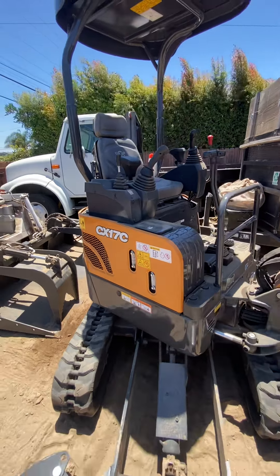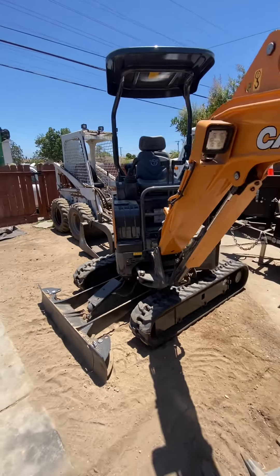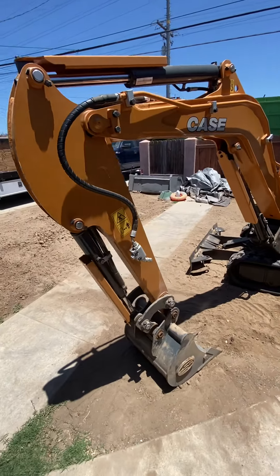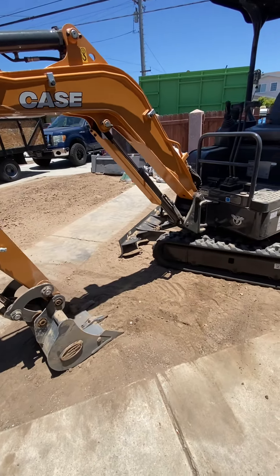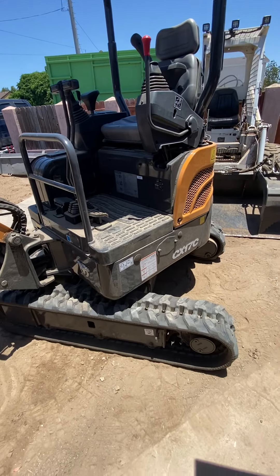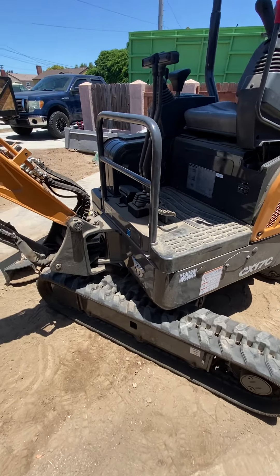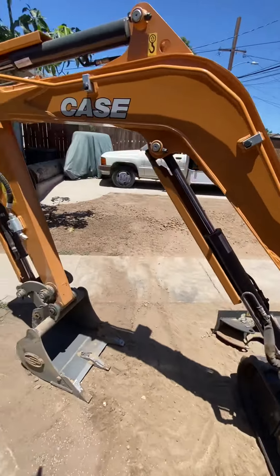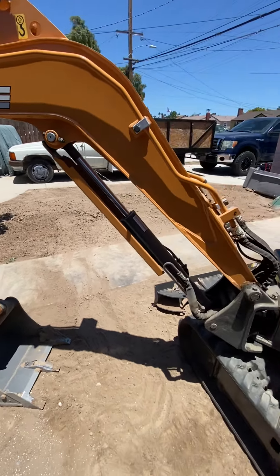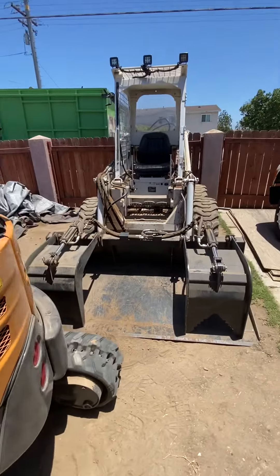When you learn the ISO controls pretty well because you have your own machine, you're going to master it. It tracks in and tracks out. I could put an adapter on it, or a mini breaker if I wanted to break cement, but I'd love to put the adapter on the Bobcat because it's heavier.